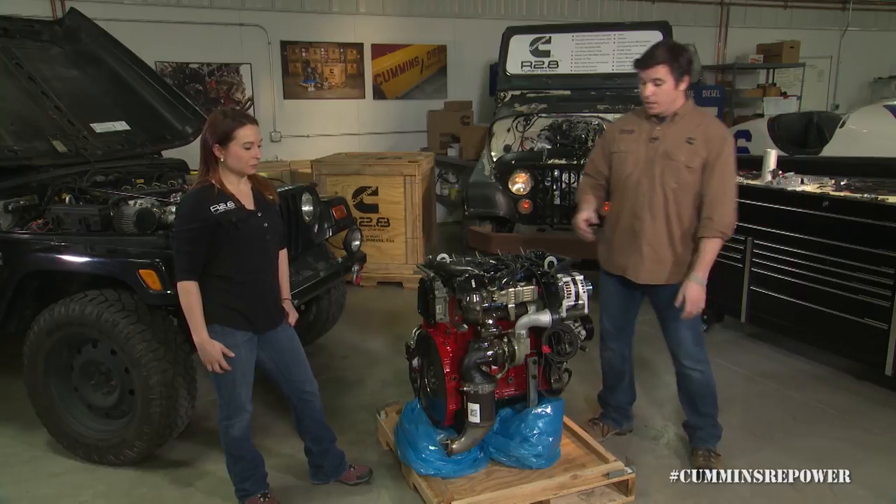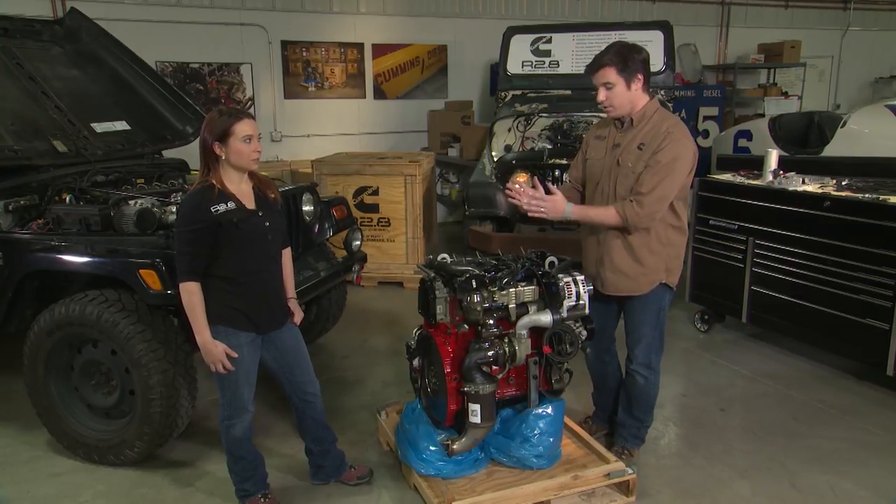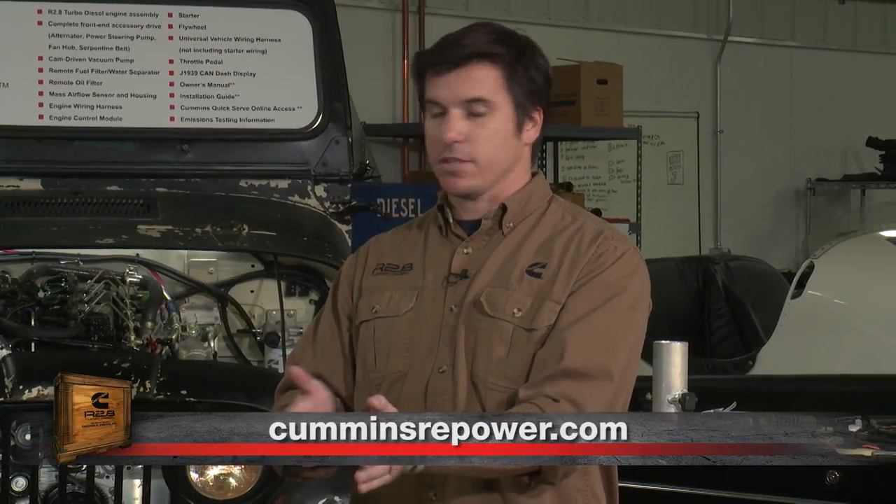When hanging your exhaust, note that everything is rigid all the way up to the turbo, exhaust manifold, and head, so you've got to have some kind of flex in there. If your exhaust system is hanging via rubber hangers, that's more forgiving and you may not need a big flex pipe or bellows. If it's rigid to your frame, you definitely need something in there to allow the engine to move separately from the exhaust system. Check out the installation guide for more tips and tricks on that.